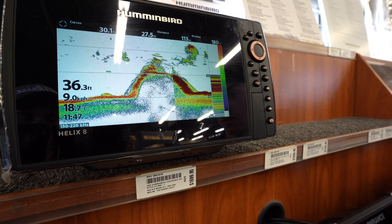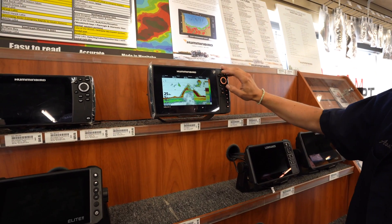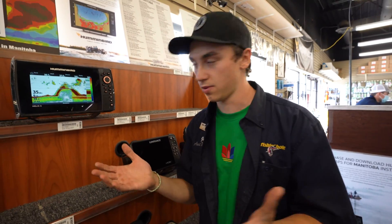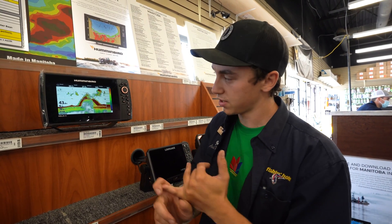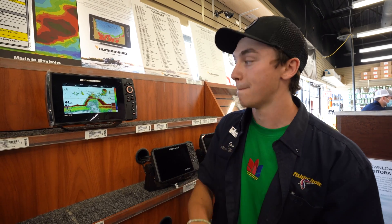However, if you're fishing 15 to 20 feet of water for smallmouth bass, you can have it in clear mode and crank up your sensitivity a bit because you're not reading that deep. So what is CHIRP sonar? CHIRP sonar gives you better target separation and a higher resolution picture coming from the transducer back to the head unit.